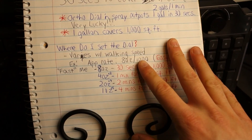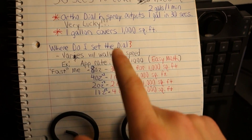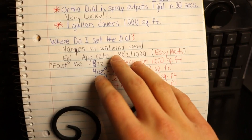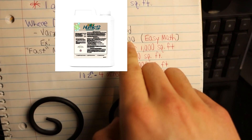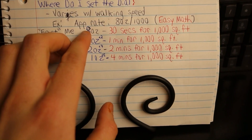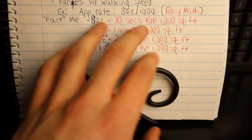The big question is going to be: okay Jake, I've got my walking speed set and I know how long it takes my sprayer to output 1 gallon of water, but where do I set the dial? I don't have a specific answer, but where you set the dial varies based on your walking speed. I'm a fast walker by nature, so I'm going to use the highest setting possible, which is 8 ounces per 1,000 square feet. For example, if I want to apply Green County Next Humic 12 at 8 ounces per 1,000, the Ortho dial-end spray outputs 1 gallon in 30 seconds — that'll take 30 seconds to cover 1,000 square feet. As Gary Vaynerchuk says, it's best to triple down on your strengths, and in this case that is fast walking.